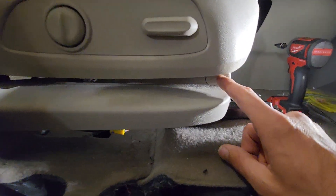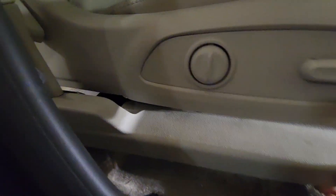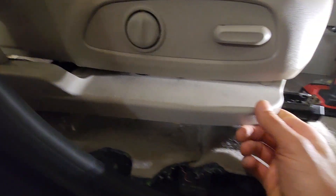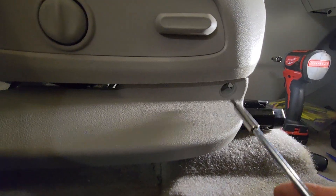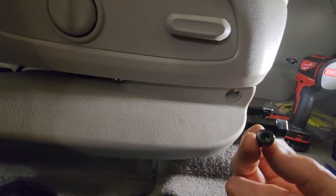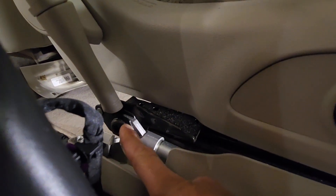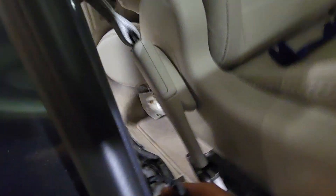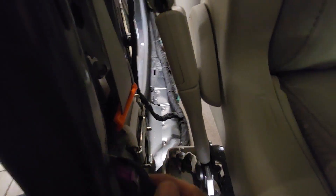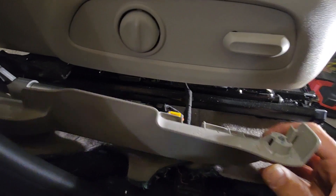There's a bolt underneath here — a T27 screw — that needs to come out, and then this thing pops off. That gives you the rest of your seat belt module. There's another T-50 back here — take that off, unplug it from the wiring harness back here — and then the whole seat belt will come out. That's how you remove your seat belt.